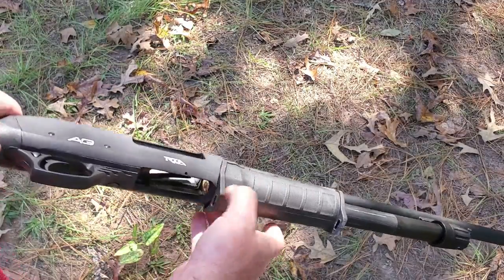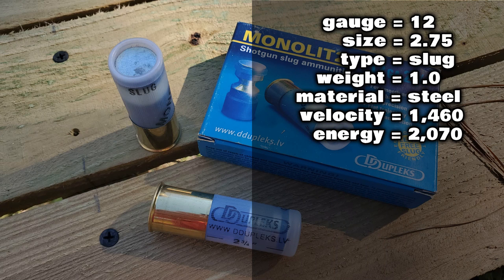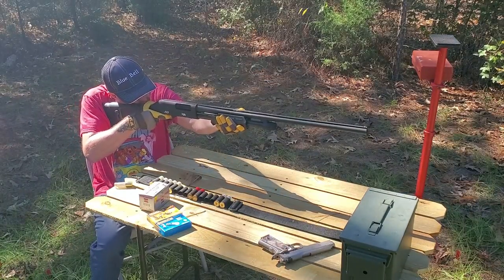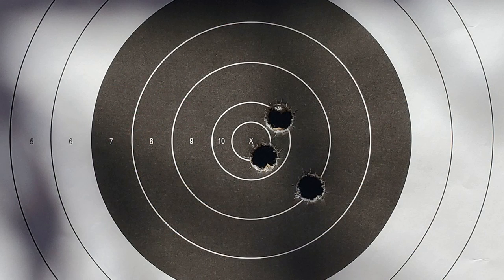Now let's load some specialty slugs into this shotgun and see what they'll do. What I've got here are some Monolit 28 one ounce steel slugs from a company called Duplex. These one ounce steel slugs from Duplex are running a velocity of about 1,460 feet per second, which should be delivering about 2,070 foot pounds of energy. Taking a look at the target, these lead-free specialty slugs did seem to do a little bit better as far as group — measuring center to center, I come up with a group size of about two inches, and I'll take that for a smoothbore shotgun and slugs all day long, even at 40 yards.